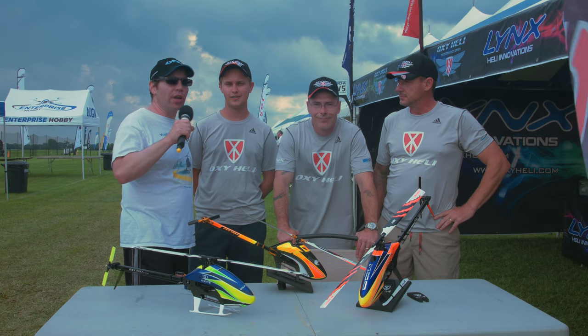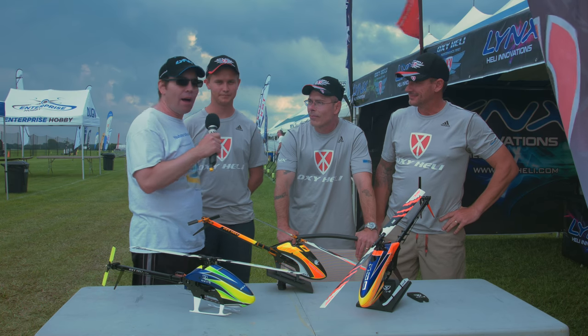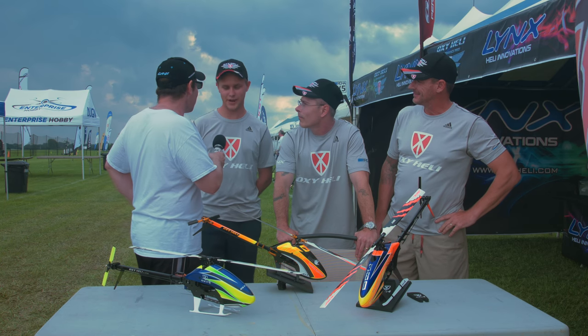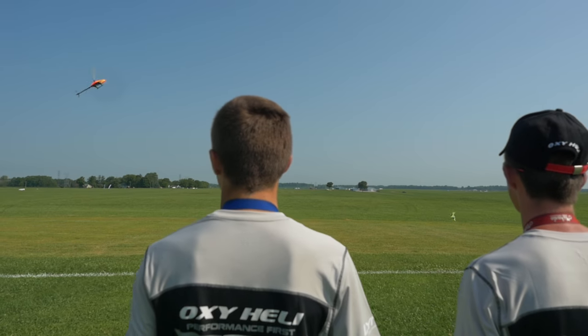We're live here at Urchef 2018 and I am here with the Lynx Innovations, our main guys from OxyHally and Lynx — Luca, Rich, and Rasmus. And we're here to talk about some new products from Lynx.